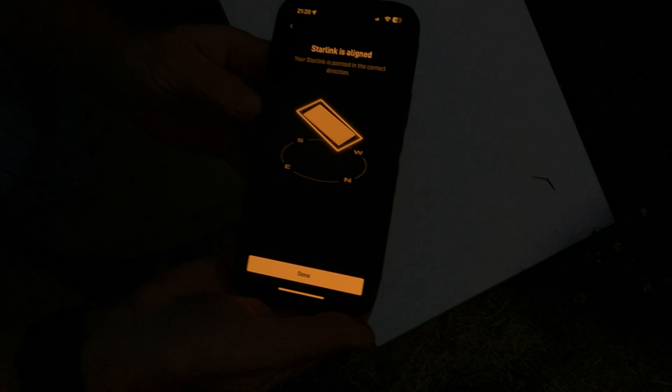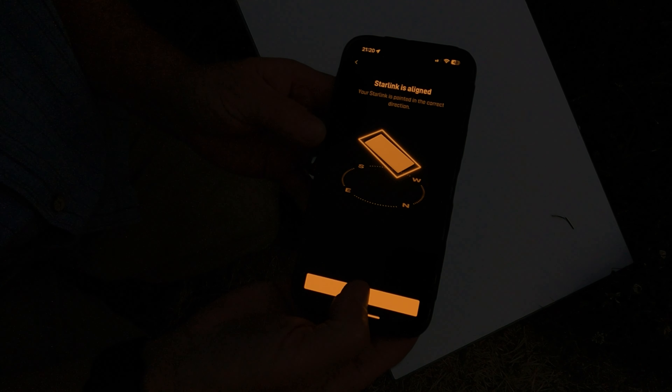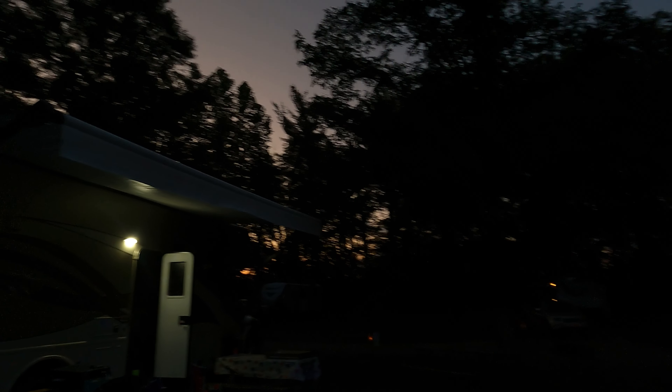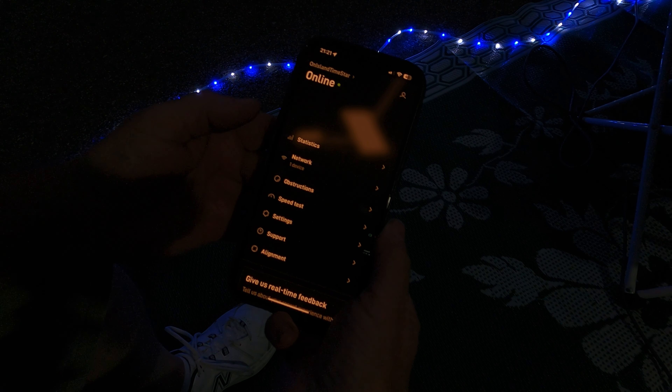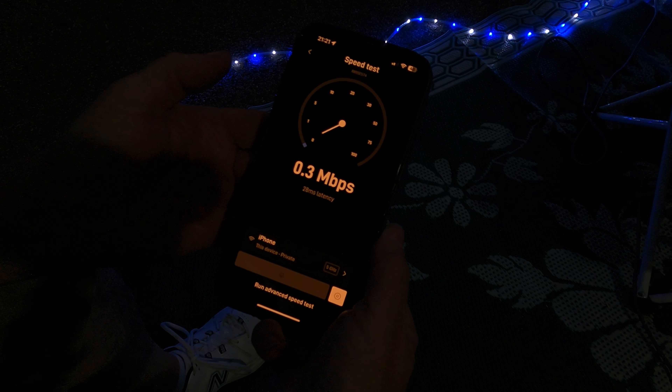Looks like we're in the area. We'll say done, and now let's run a speed test. The area we're pointing towards is right there — you can see there are some pretty good obstructions with those two trees, and we've got a little bit of a gap in between. Let's see how that works — running another speed test.